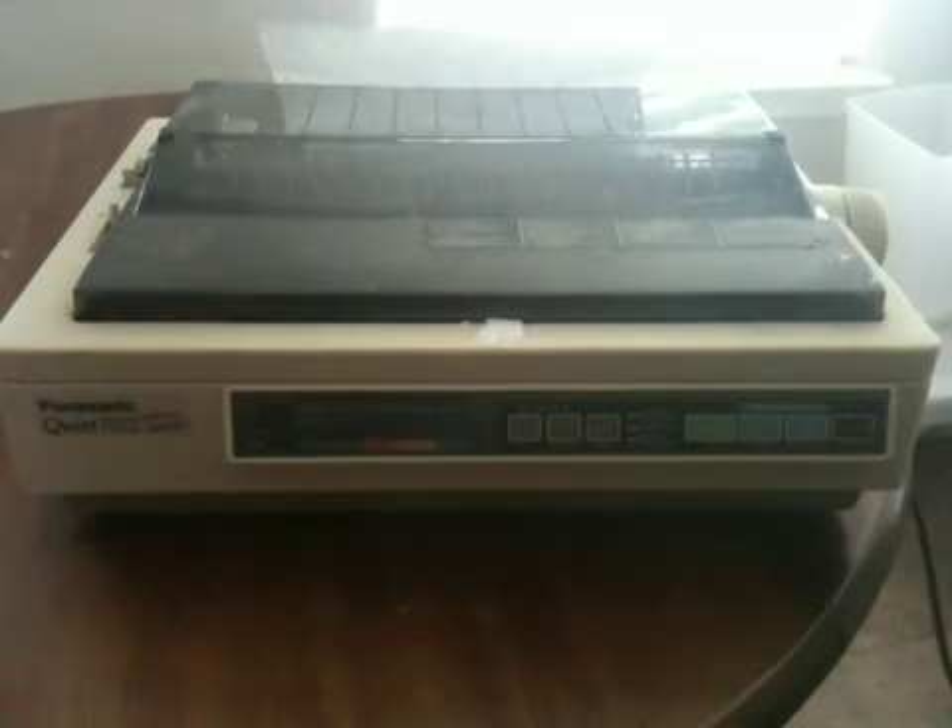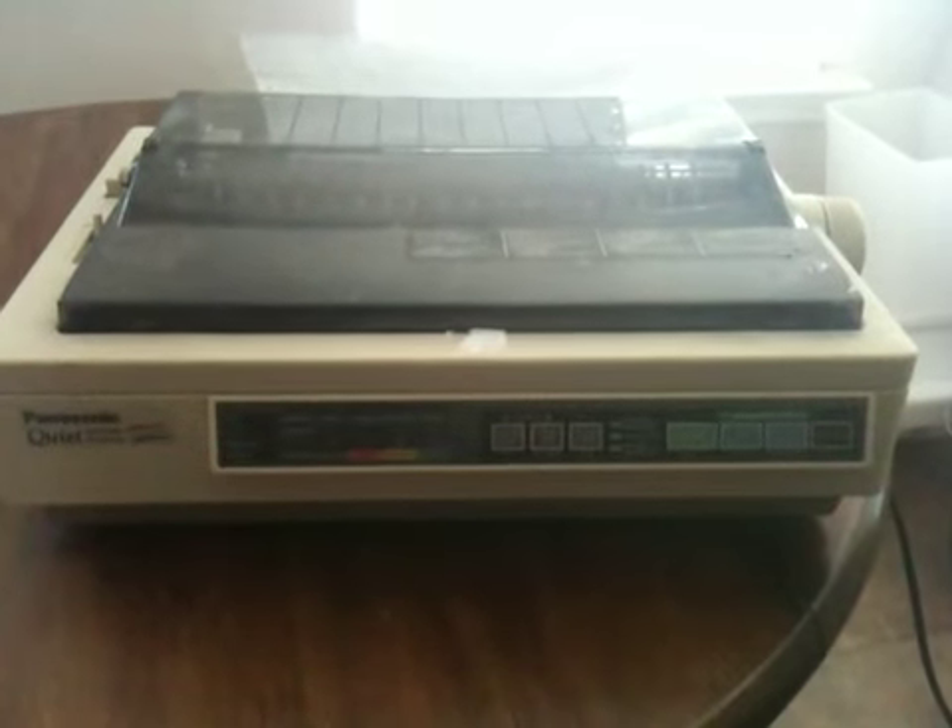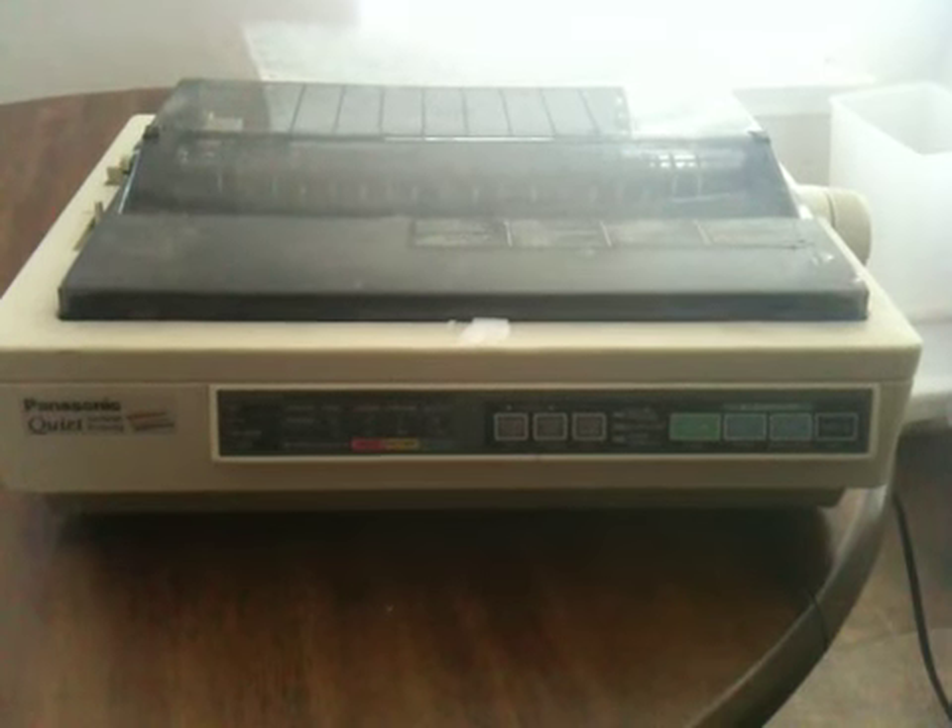Right here we have a Panasonic Quiet KX-P218 printing system. As you can tell, it's in pretty decent condition.